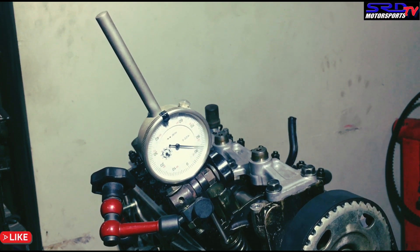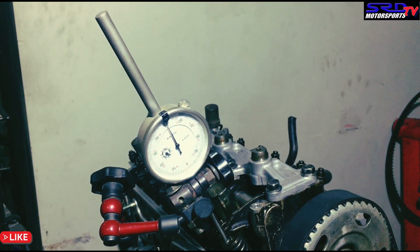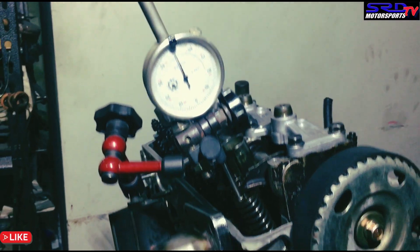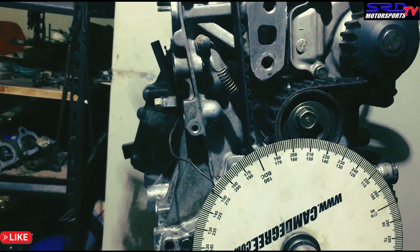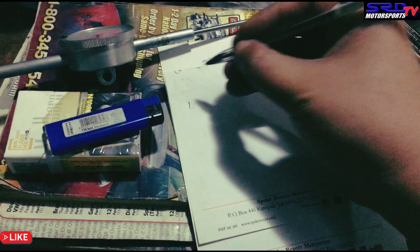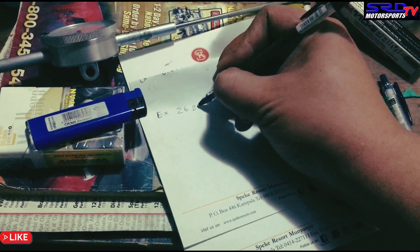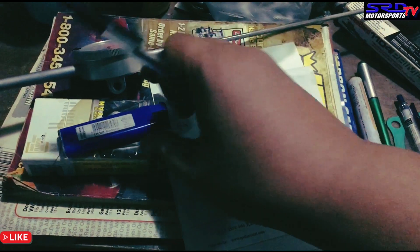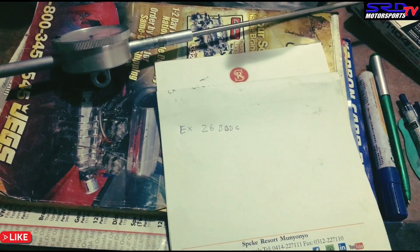Now let's go with the opening at 0.050. Going slowly — alright, there we go. Now we go down to the degree wheel to check. It's 26 — so we write that down. The exhaust is opening at 26 degrees before bottom dead center, or BBDC. Now let's go check the full lift and then on the way down at 0.050 to get the other numbers.